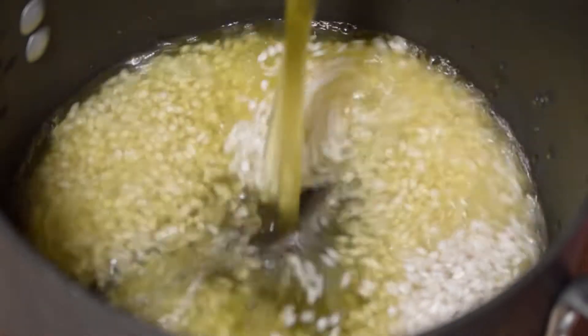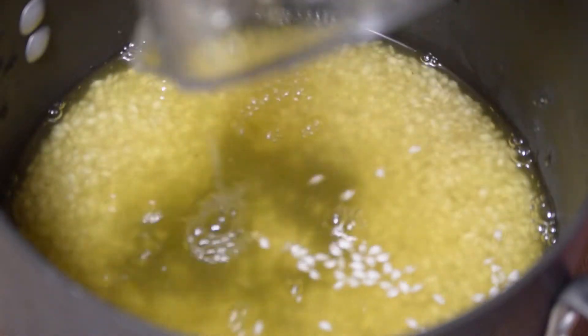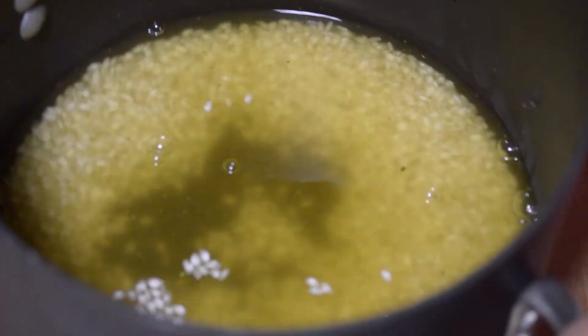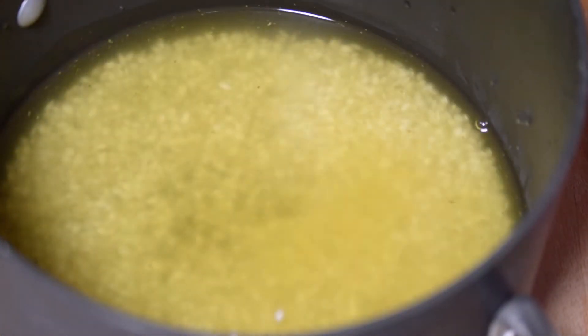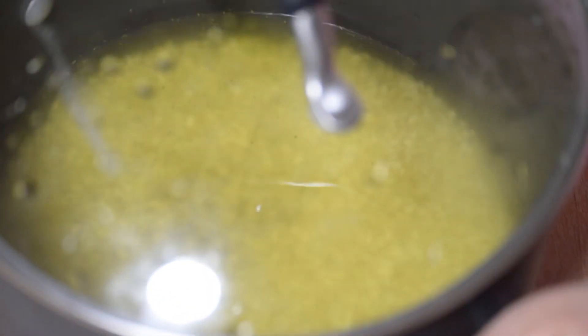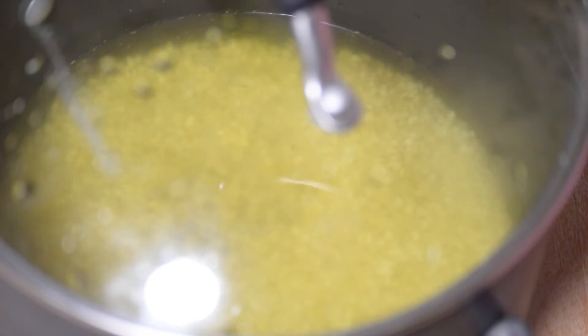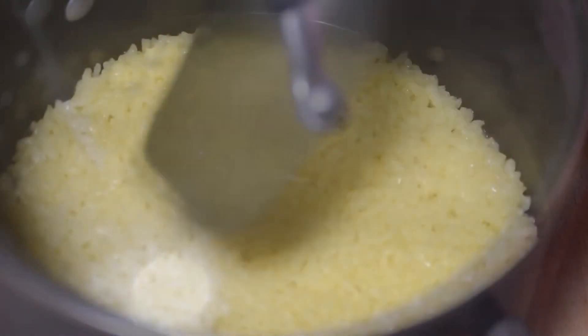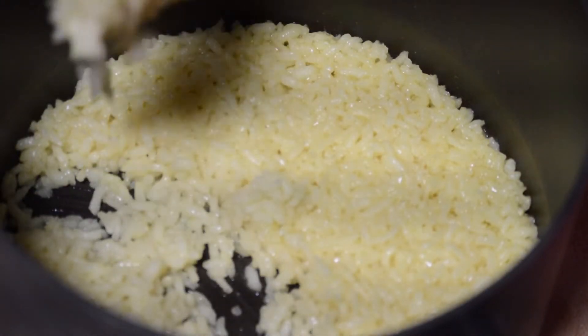Here you're going to see the beef stock going into the risotto. What you don't see in the video is I also include a white wine — I just forgot to record it, so I added the white wine in afterwards. That's going to go into the oven at 350 degrees for about 45 minutes, or until all of the stock has been absorbed.